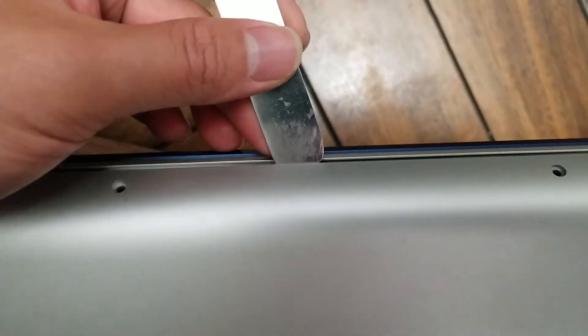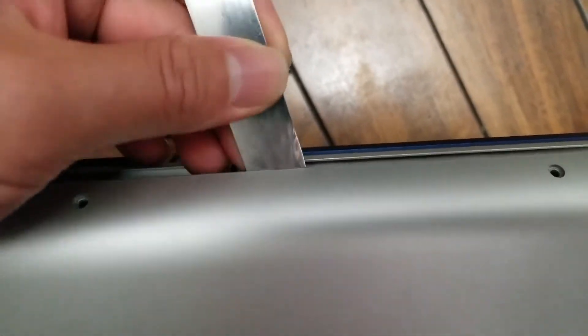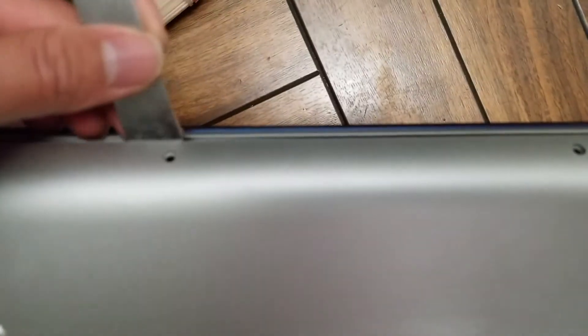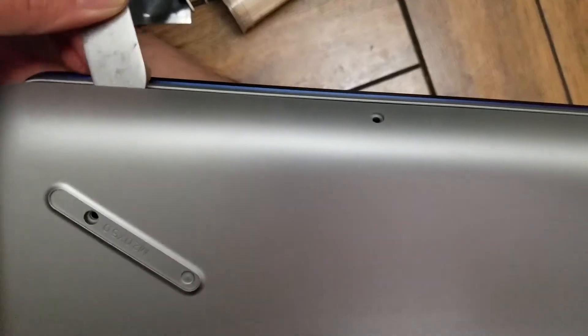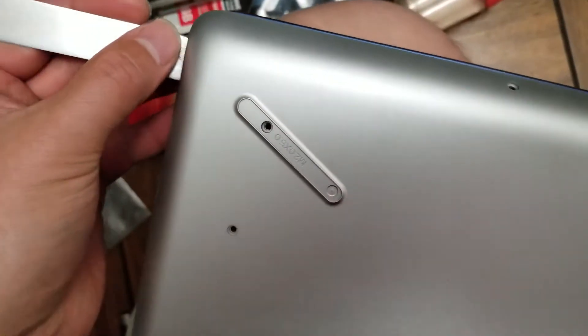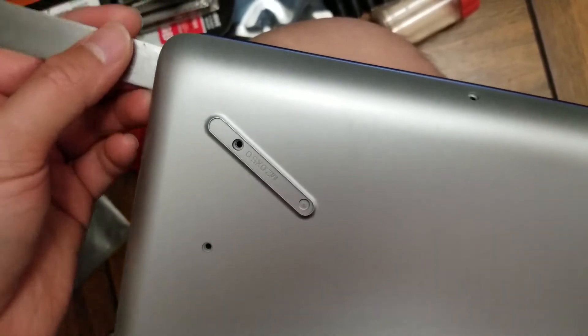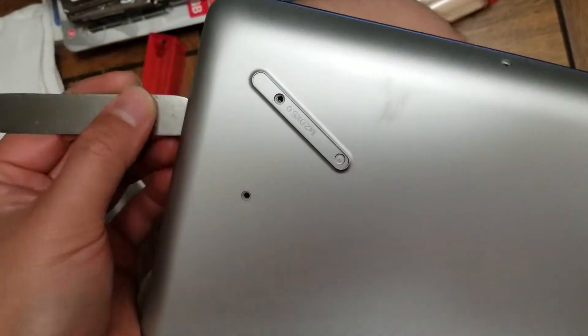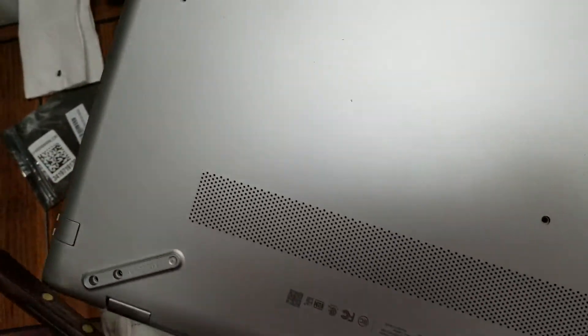The clips are pretty tough to get, but once you get it in there, just pry it up and this will pop. Then once you get that, just run the tool along the outer edge and pry it up wherever it's stuck. Once you get there, the sides are going to be pretty tough, but try and pry it up, get to the edge, and then do the same thing. Just pry along all the edges and go all the way around.